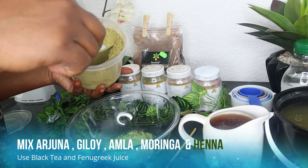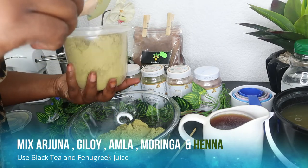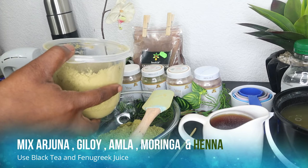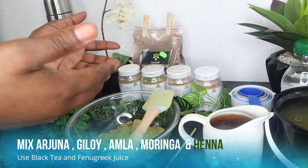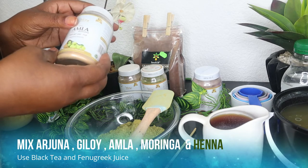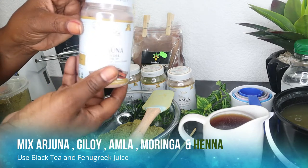These different herbs are absolutely amazing for your hair. When I do my deep conditioning, I like using a lot of product. I put in as much as I like into the glass container. Then I put in the different herbs: my amla, my moringa, my giloy, and my arjuna. I'm going to tell you why these herbs are absolutely amazing.